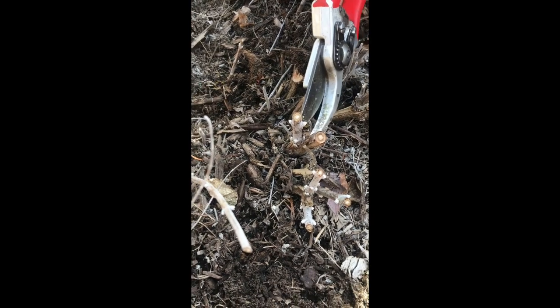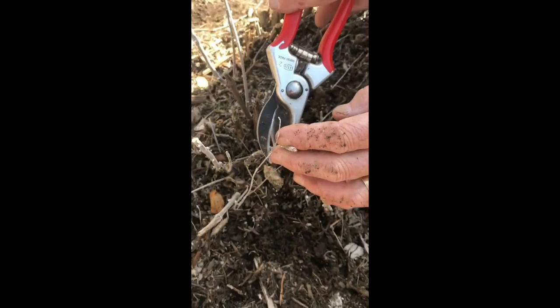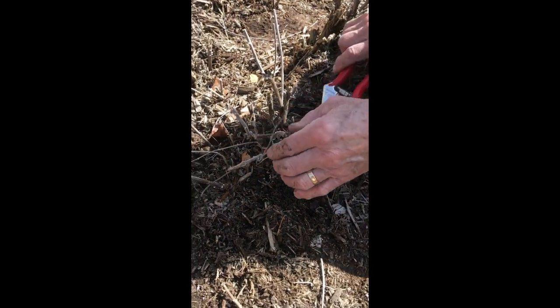So you just go slowly and evaluate each one. Now we've got a nice result in here, and these need to come down as well. Remember to take out these really thin ones in here. So let's go look at another one.